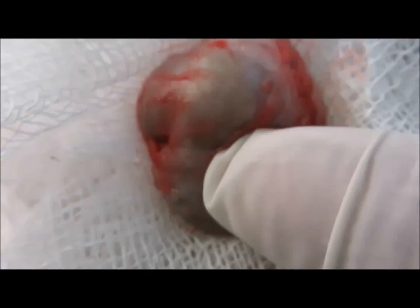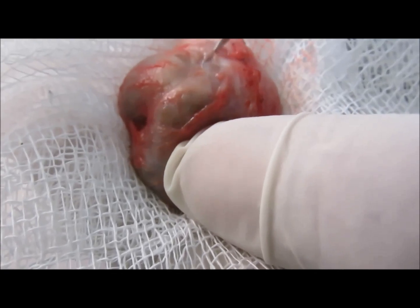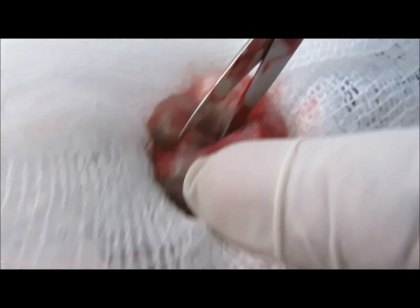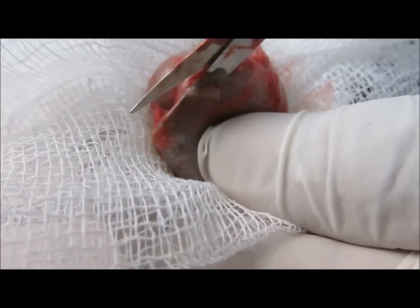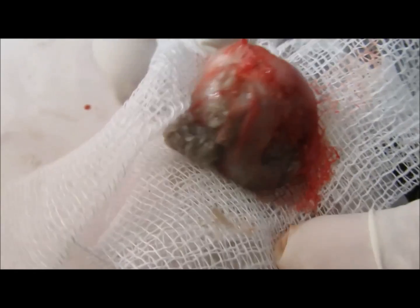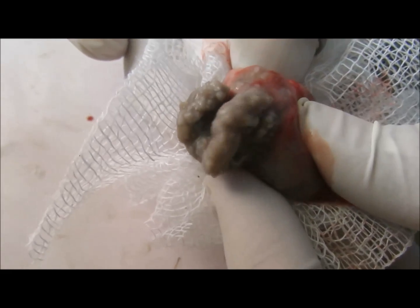As you can see, it was a good surgery and it was removed completely. If the sac is not removed, chances are that it may recur, so it's better to remove the sac completely.